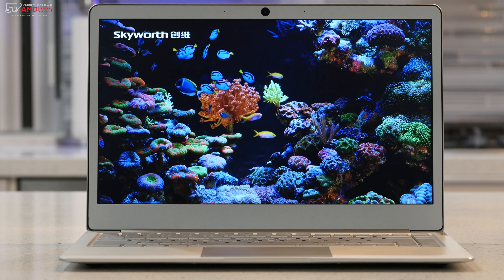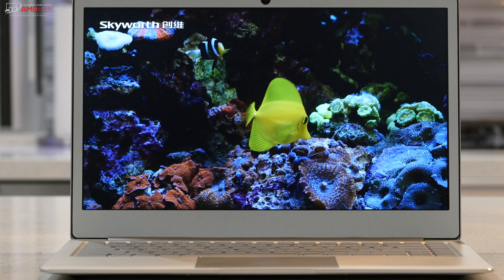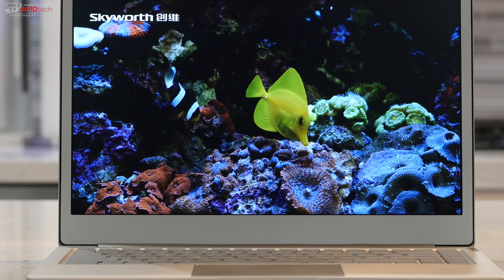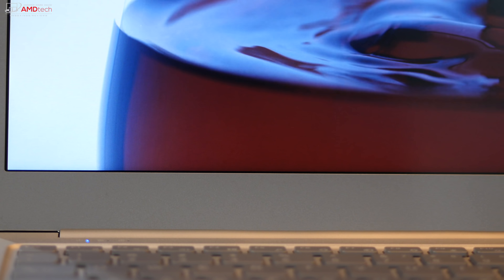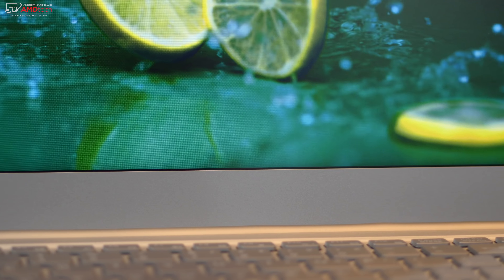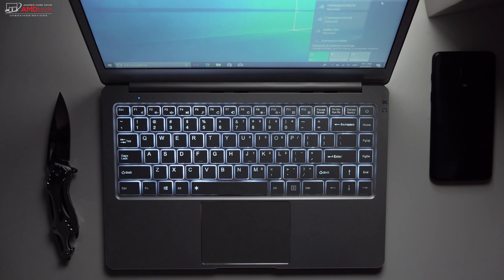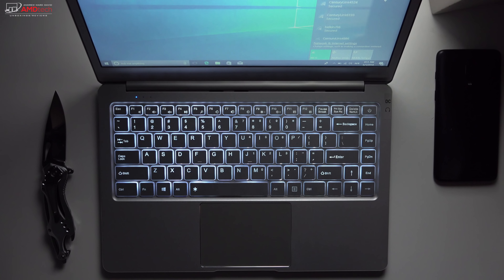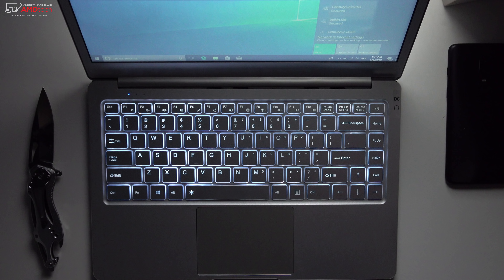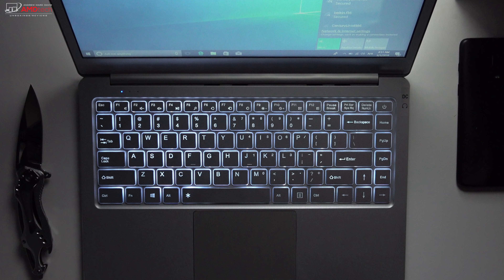So far it's a bit of a mixed bag. The positives: really nice design, very good all-metal premium construction, solid thin and light laptop that looks much more expensive than its $300 price tag. The negatives: no IPS panel — they went with TN, and I think Jumper missed the boat on that one. You're not going to get good viewing angles, deep blacks, or vibrant colors. That's a disappointment. I look forward to testing other Gemini Lake laptops, hopefully with IPS panels. Full benchmarks and a full review will be coming very soon.